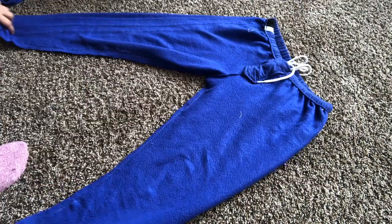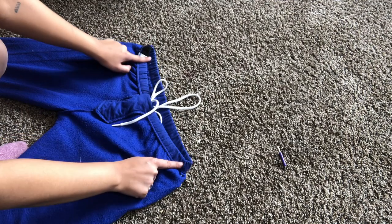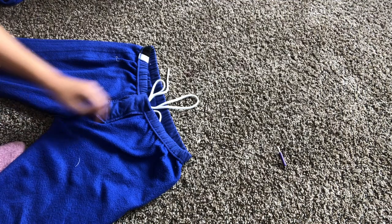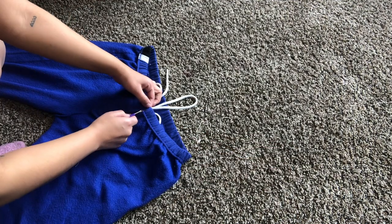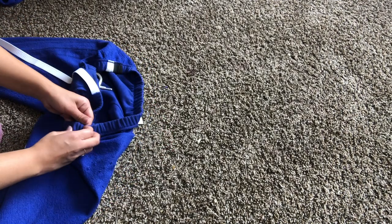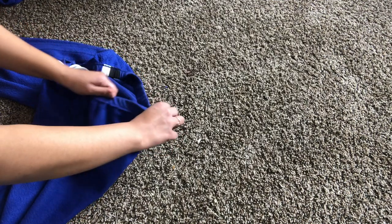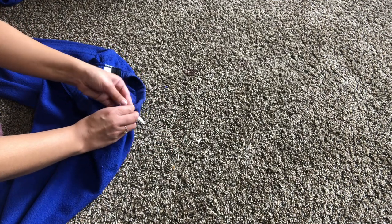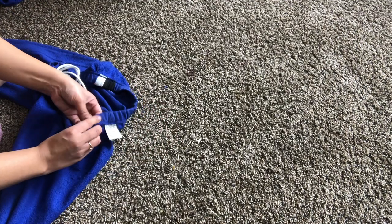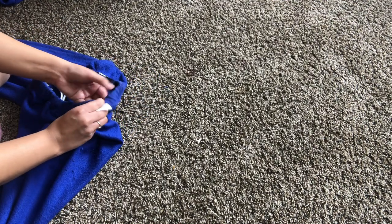I'm cutting off the extra fabric I don't need, and then I'm actually going to take in the waist as well. It does have elastic inside already that you can't remove — that's just how they made the pants — but the elastic is worn out. These were my fat girl pants so they don't fit me anymore. I'm going to be threading some new elastic in. I did measure it around my waist to make sure it fits, and I'm just threading it through, which can be a little time-consuming — probably takes about five minutes.